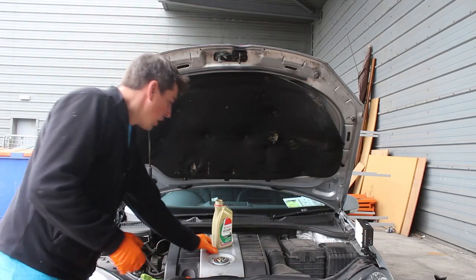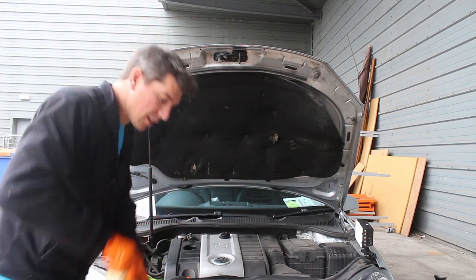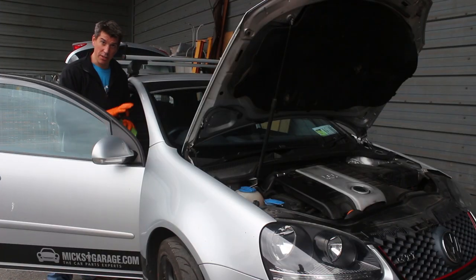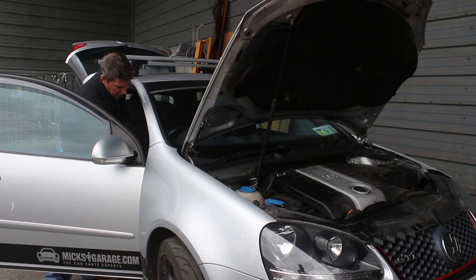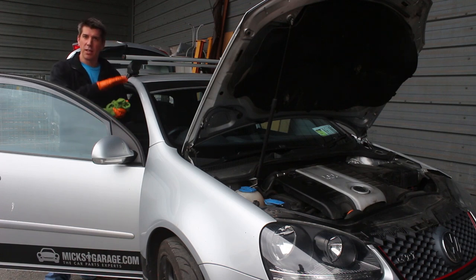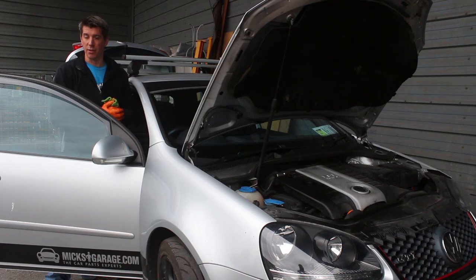Clear out the engine bay and make sure you haven't left anything inside, then put the oil filler cap back on. Once everything's cleared and you're sure everything's tightened up, start the engine and run it for a couple of minutes to let the oil circulate. Turn it off, let it settle for a few minutes, then check your dipstick again to make sure the levels are okay. If it needs topping up, top it up — if not, you're good to go.